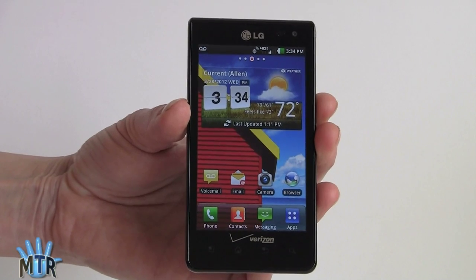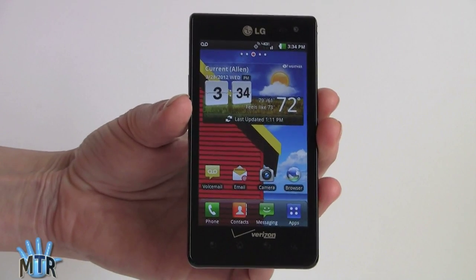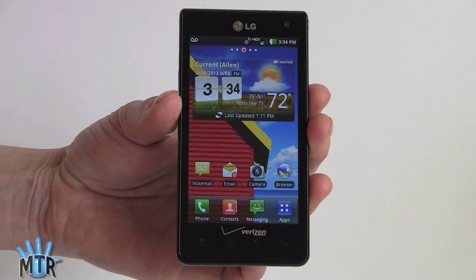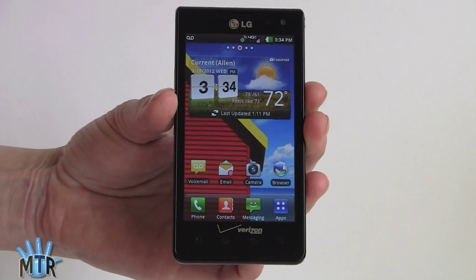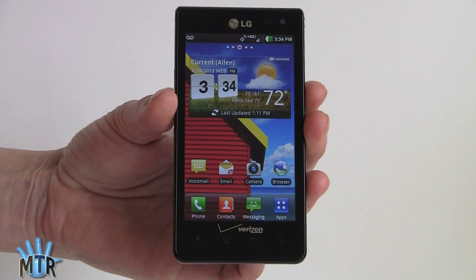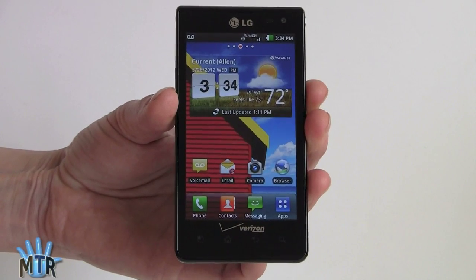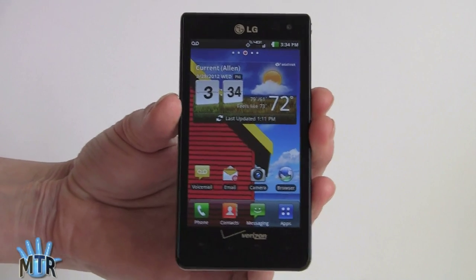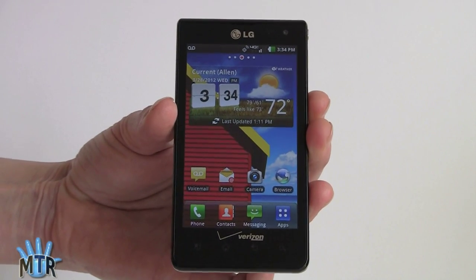It has a 4-inch NOVA display, which means IPS display, and as you can see it's very colorful. It's nice and bright with 800x480 resolution, which is your basic standard medium to high-end resolution. It's not going to compete with those 720p and 1080p displays, but it's a good match for a 4-inch screen size and it's really good looking too.